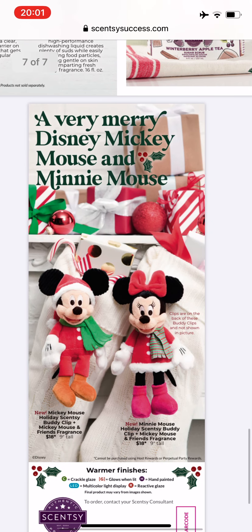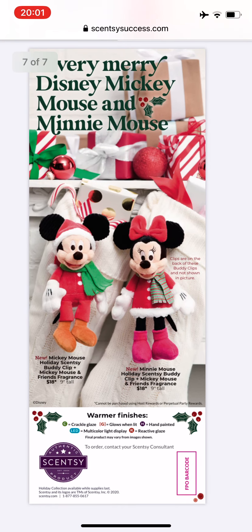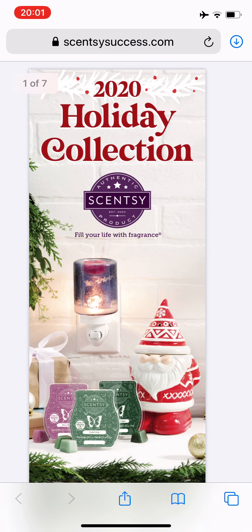And then finally, a Very Merry Disney — Mickey Mouse and Minnie Mouse — they are Scentsy buddy clips and they're $18 each. So there you have it, a quick run through of the holiday collection. I will leave the link down below. It's going to be available October 1st. I've got several things on my list already, so hopefully we'll all get what we want. That's it — I hope everybody has a great night. Stay safe. I will see you soon. Bye.